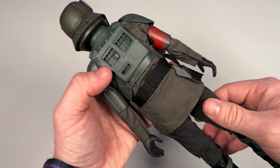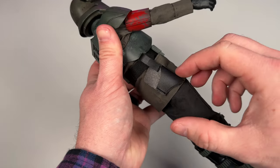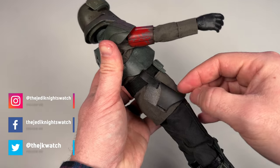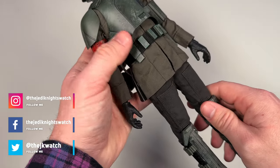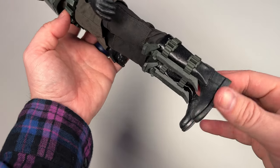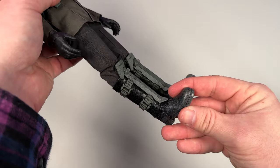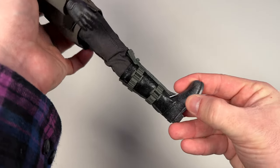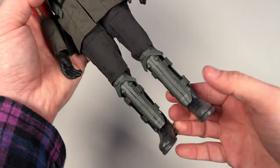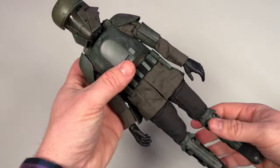The armbands are free-floating so they'll move too. A lot of this is cloth, which will help articulation. The belt looks really nice and velcros on the back. Looking at the holster more closely, it feels different from what I've seen before — it's a lot softer and almost feels like a cheaper material. I had a hard time getting the blaster in because it just doesn't fit very well, which is a bit of a bummer. But the boots look great with all the texture, detail, and splatter.